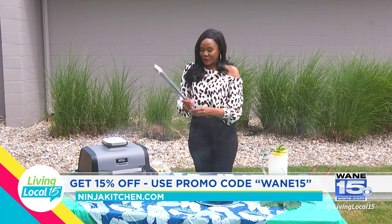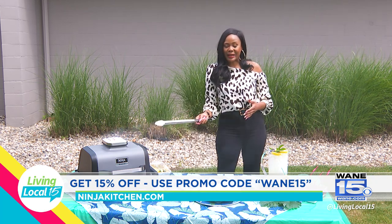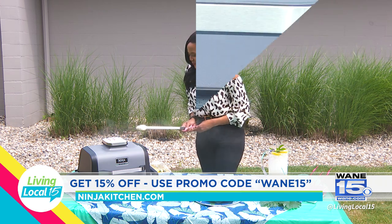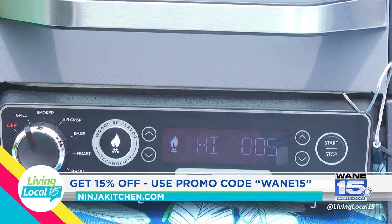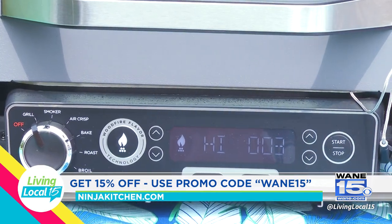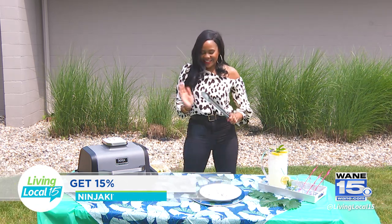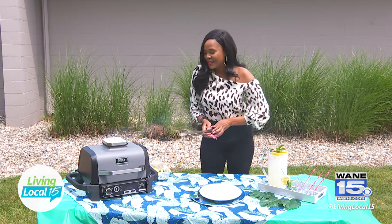It's super smoky, so I have these tongs to step back — you want to make sure you're not in the wave of the smoke traveling. Here we go. Five, four, three, two, one. Yes! Let's take a look at our yummy, yummy steak. I'm so excited.